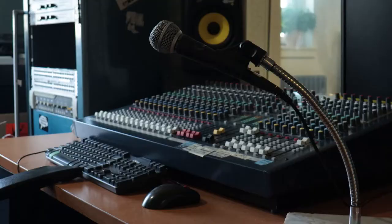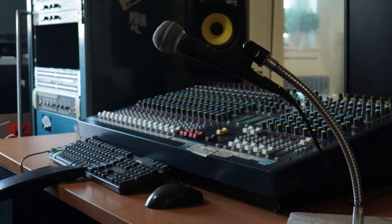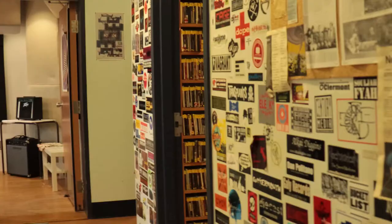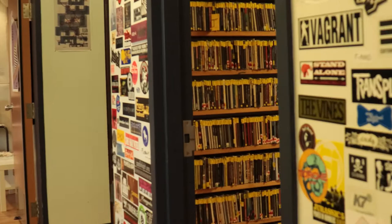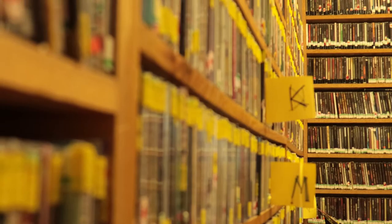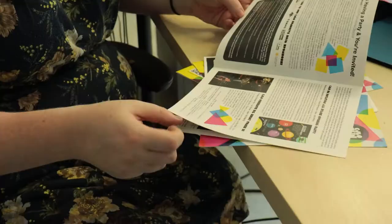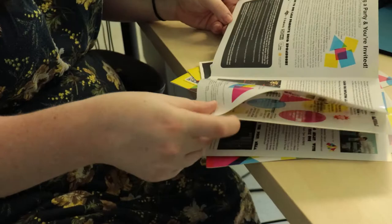Enough about the why — let's talk about what you can do at the station. You can host your own radio show, do audio production such as producing advertisements, public service announcements, specialty shows, or mix and master live sessions. You can work in the vault, which is CJLO's physical music library. If you're a music fan, you'll find so many rad like-minded folks and stay in the know on the best local Canadian and international independent music in a wide variety of genres. Or you can write an album or concert review for the CJLO magazine.